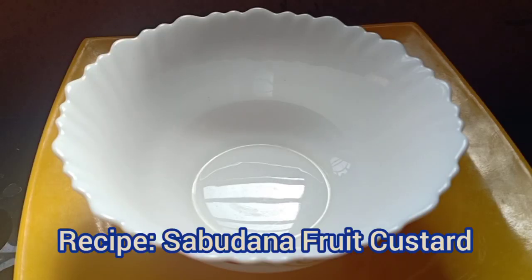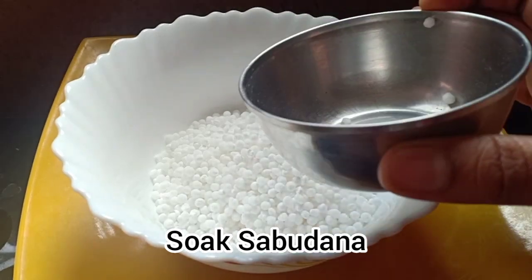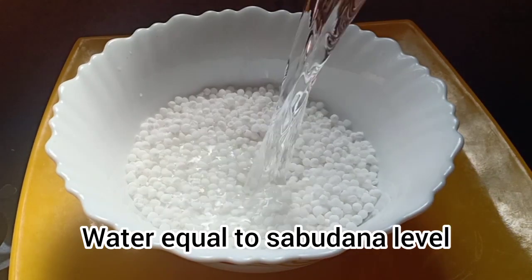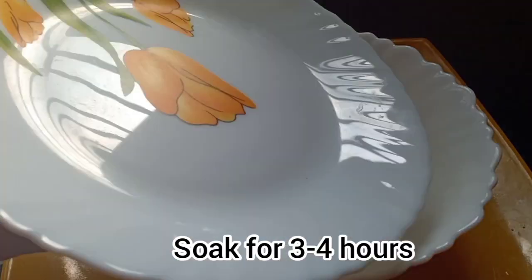For sabudana custard, first soak the sabudana. I'm taking a cup of sabudana. Add water equal to the level of sabudana. Soak this for 3 to 4 hours.